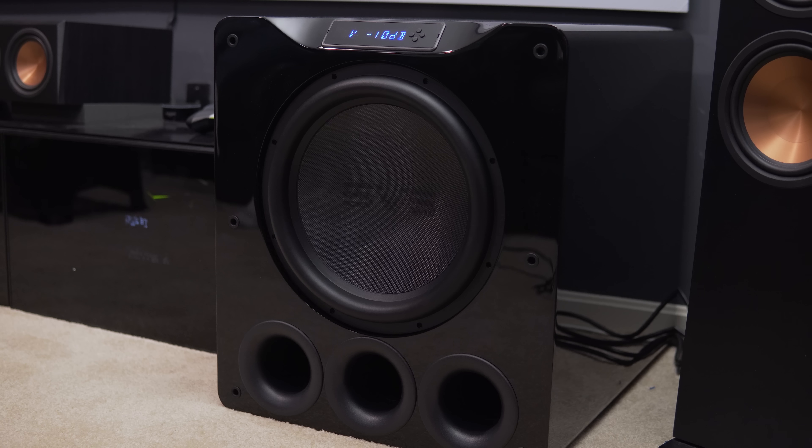Alright, enough about how this thing looks. What does it sound like? If you ever really want to put your subwoofer through the motions, one of the best scenes you can use is the very beginning of Edge of Tomorrow. Before the movie even starts it plays some super low subwoofer frequencies. I thought my Klipsch speakers handled it pretty well, but this PB16 Ultra was just ridiculous.